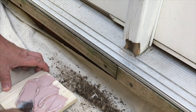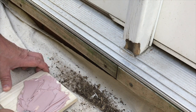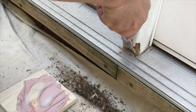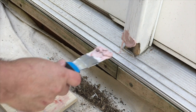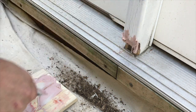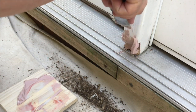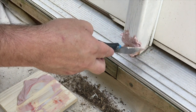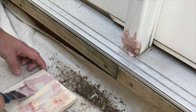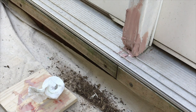Once it all gets to be kind of that light pink color, you're ready to start spreading it in there. This has got a nice consistency. Don't worry if you're a little bit messy — do get it all the way back into the back there. It's just your first coat, but you do want to get it all the way to the back. I'm going to let that dry and it's going to dry pretty quick.